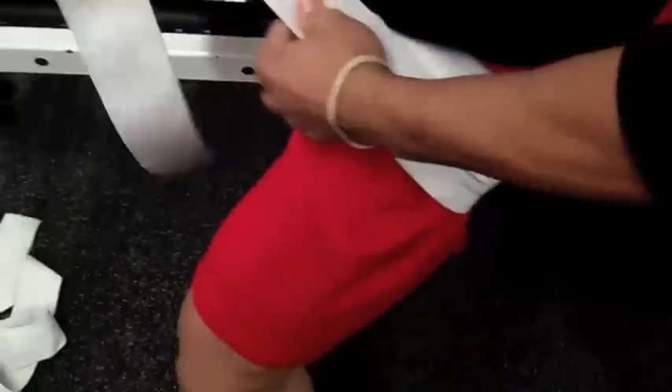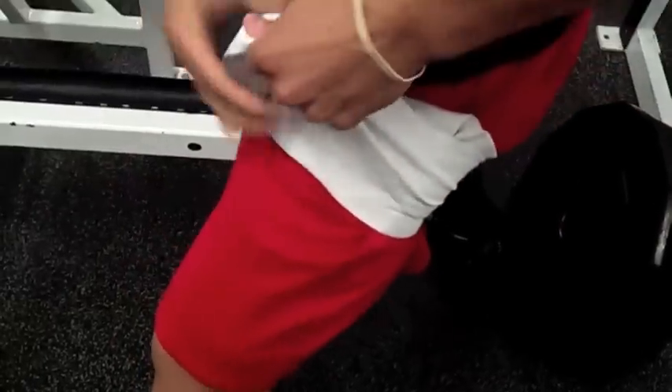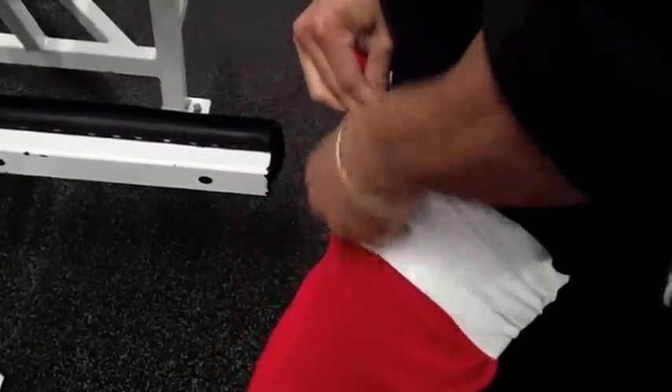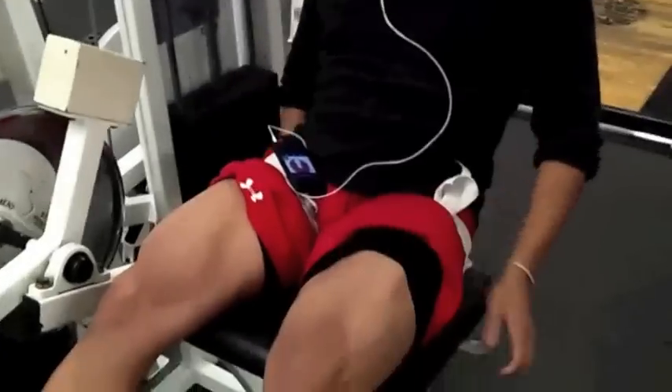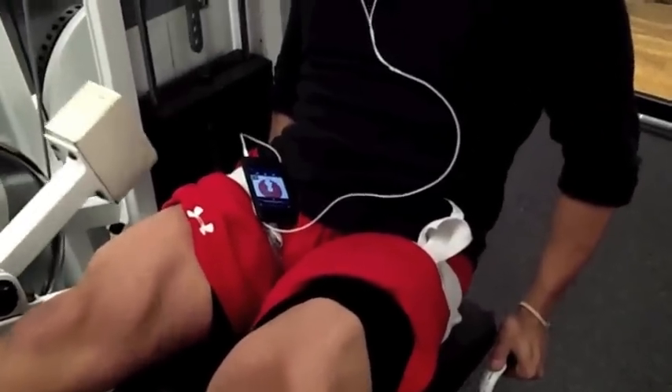I can't really tell you exactly how tight to do it. A good rule of thumb is on a scale of one to ten, maybe do like a seven or eight and see how it feels — you really have to play with it and see what you can tolerate. It's supposed to be uncomfortable; it's not supposed to feel good. So I'm wrapping it right here at the limb, about an eight.